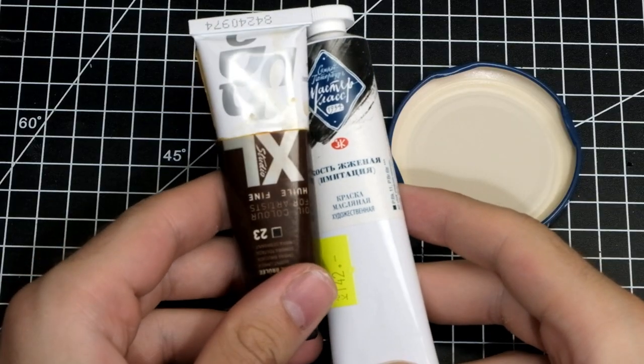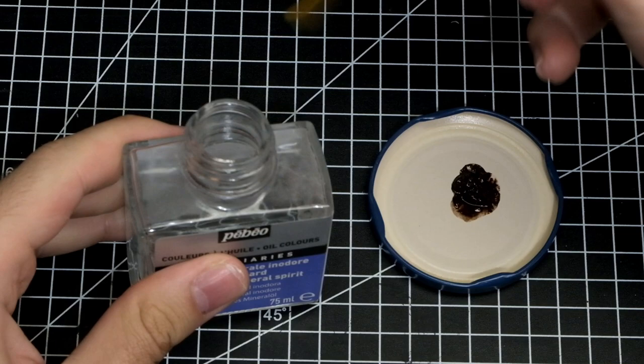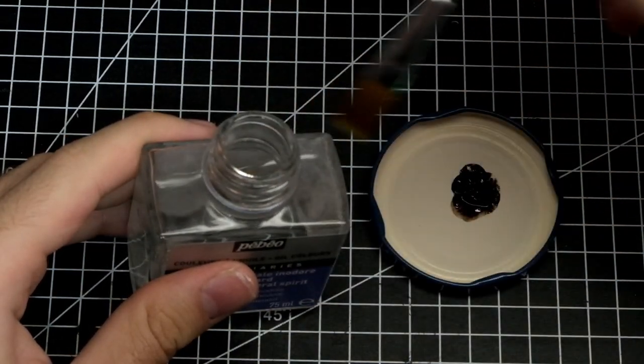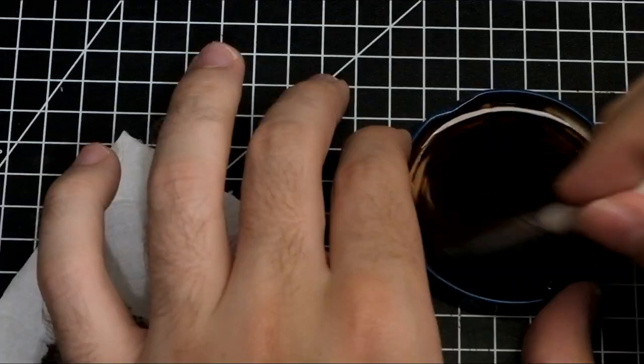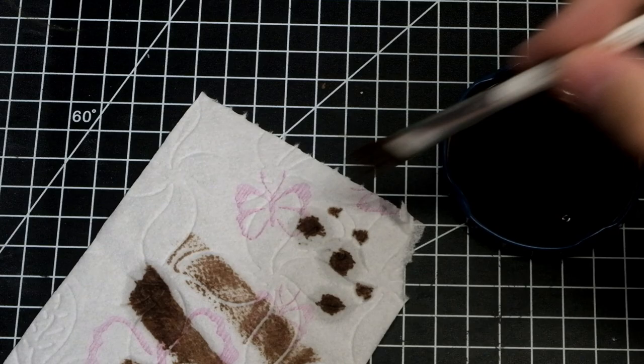Now we're going to test the last method: oil wash. With this method you'll really feel the need for gloss varnish, because without it you would totally damage your paint job. You can buy pre-prepared oil wash from Tamiya, or buy oil paints like these — I prefer dark brown and black. Dab a little on a lid, mix it with odorless white spirit, which is totally necessary — you cannot mix it with water. Use a brush you don't care about, and before applying to the miniature, test it on a piece of toilet paper.